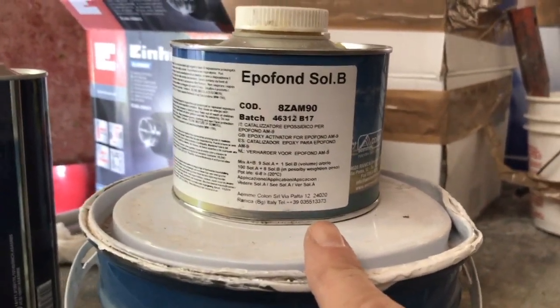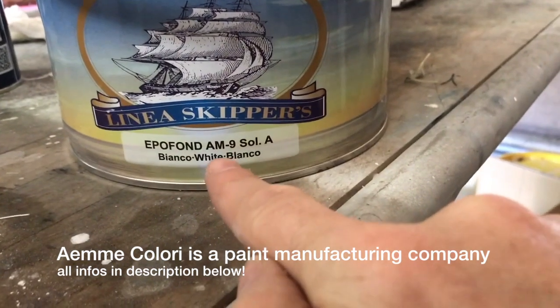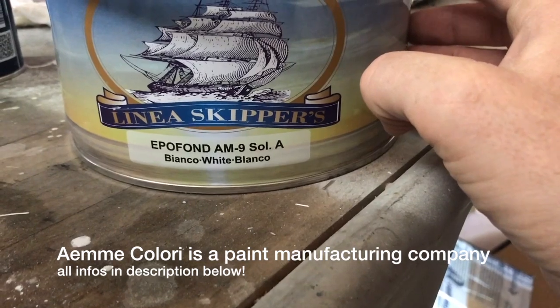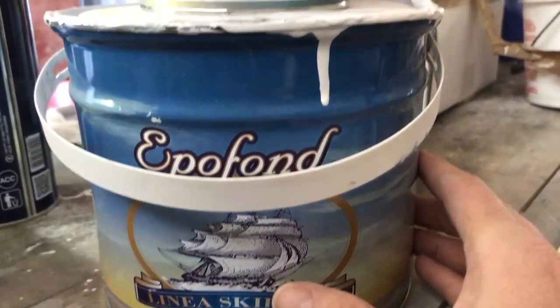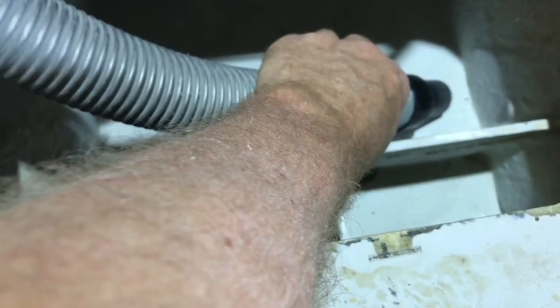These are the products I used to paint. This is Epophon IM9, it's an epoxy paint, very strong. It's perfect to use in the engine room. You can also use it in the water tank because the product is indicated for this — I already checked with the company.